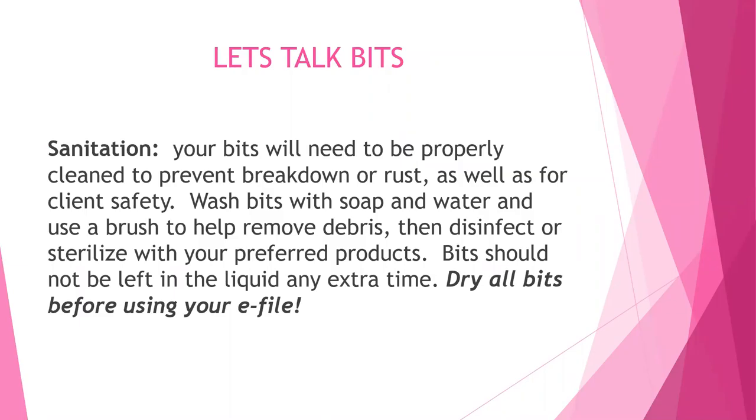Let's talk bits and sanitation. Your bits will need to be properly cleaned to prevent breakdown or rust as well as for client safety. Wash your bits with soap and water and use a brush to remove any debris, then disinfect or sterilize with your preferred products. Bits should not be left in the liquid any extra time — make sure you dry all your bits before using them in your e-file and before storing them in their proper containers.